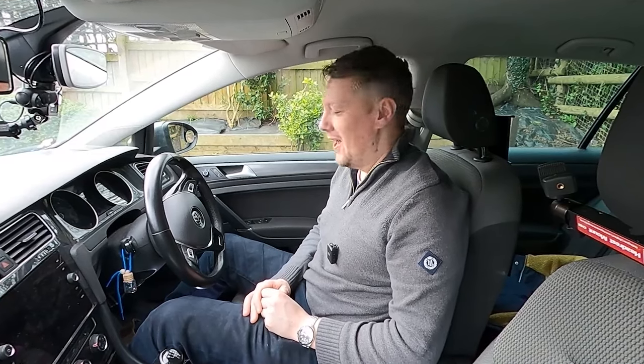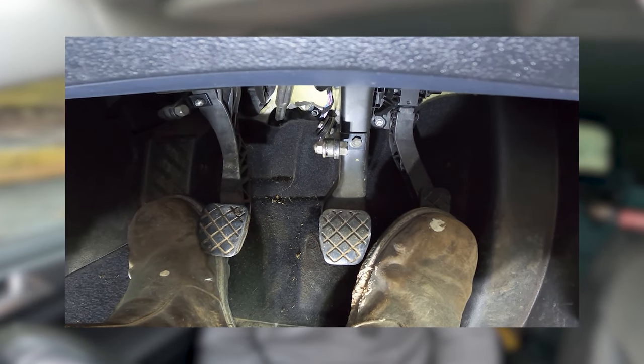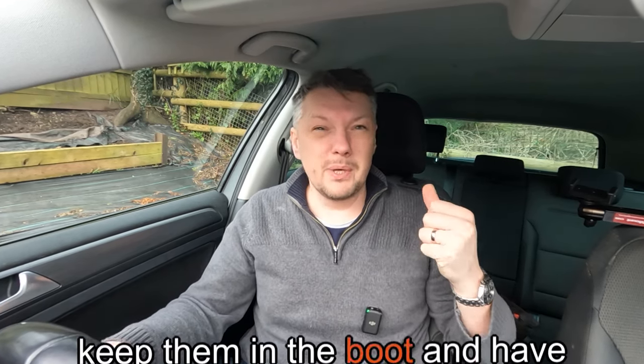Not wearing boots is one of my golden rules when teaching people to drive. I have a student who's had three lessons and today was the first time he wasn't wearing boots - I actually sent him back inside to change his shoes. Every lesson he'd been struggling to find the bite point because he wasn't keeping his heel on the floor, and he wasn't doing that because of the boots. Today he nailed his junctions perfectly. Some jobs require boots, so keep a pair of driving shoes in the boot of your car. Flip-flops are also bad - as the name implies they flip and flop, have no support, and can slide forward or get caught under the pedals.